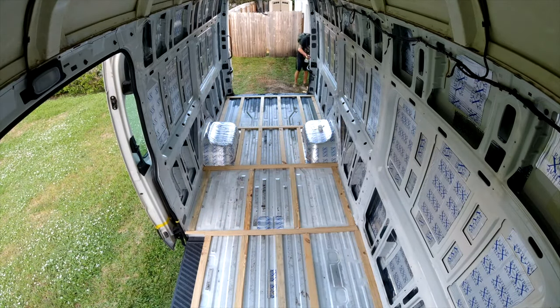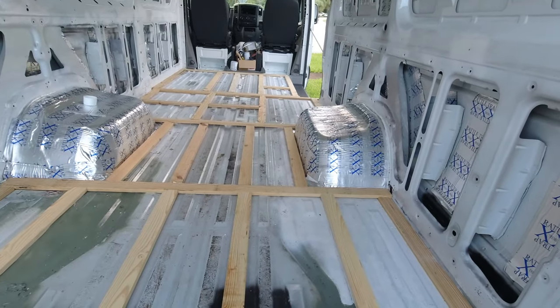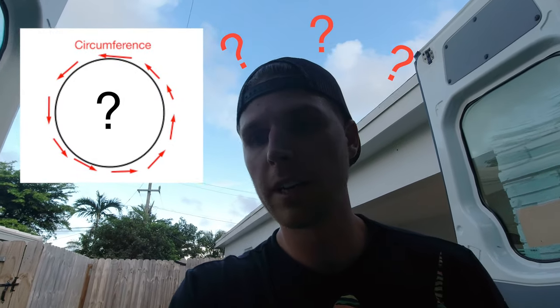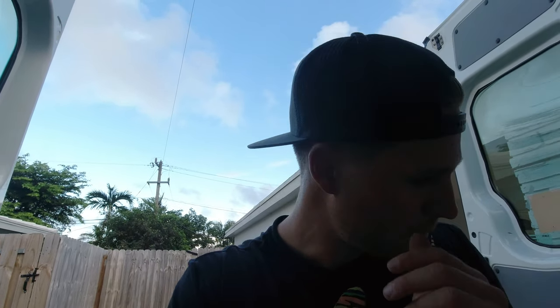Everything's going really well — I've got most of the grid laid in. I'm going to start gluing this down. Every time I measure one spot and fit a piece in, another piece moves. So I want to get the circumference glued in so it's not moving and I'm not spending all my time re-measuring and re-cutting.